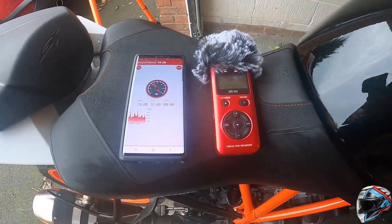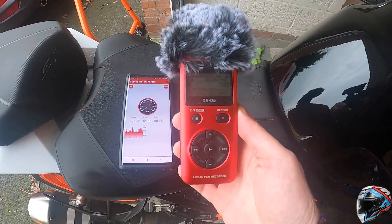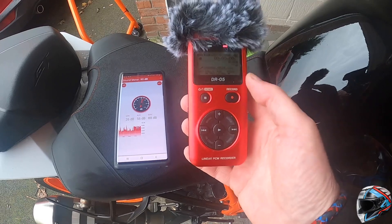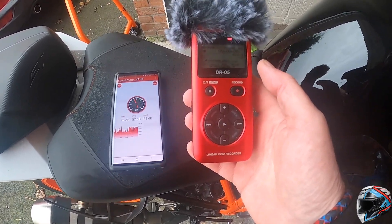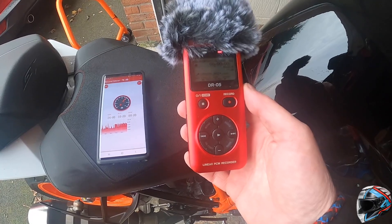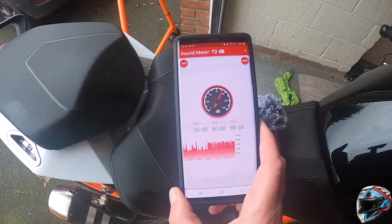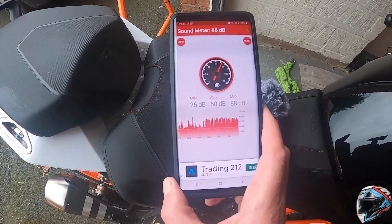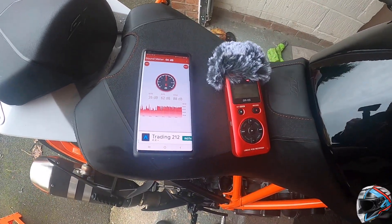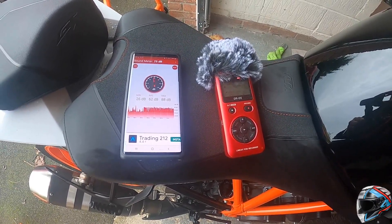The bike's all washed now. I'm going to record tick over and 4,000 revs with this Tascam meter — the recording should be more lifelike than through the GoPro and gives a fair comparison between stock and the Pipeworks. I'm also going to use my smartphone dB level meter. I know it's not 100% accurate but it gives an idea of the dB levels at tick over and 4,000 revs, and I'll try to get some screenshots of the different levels.